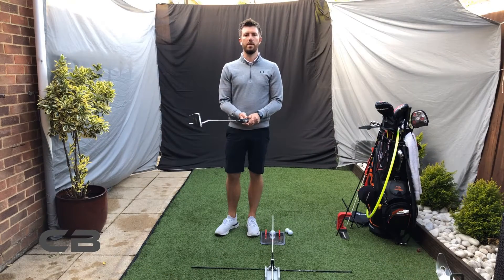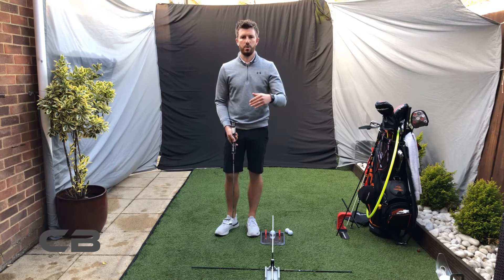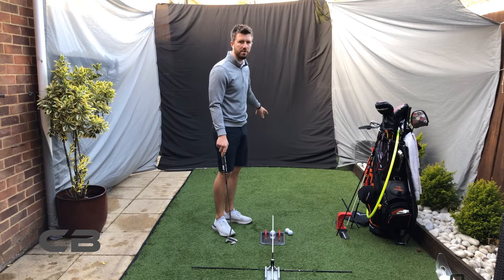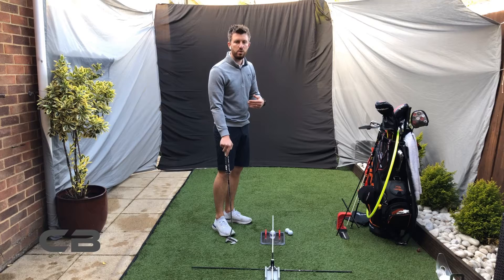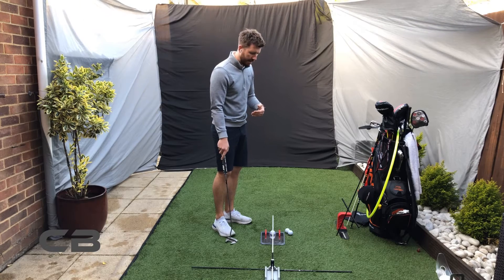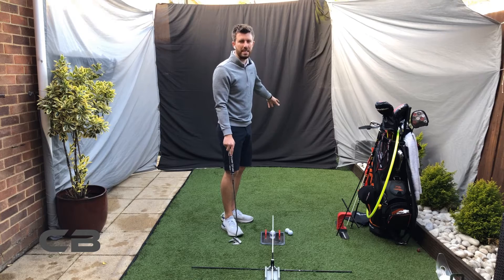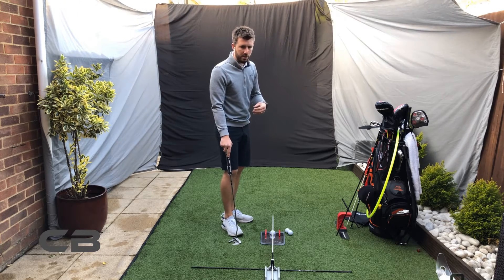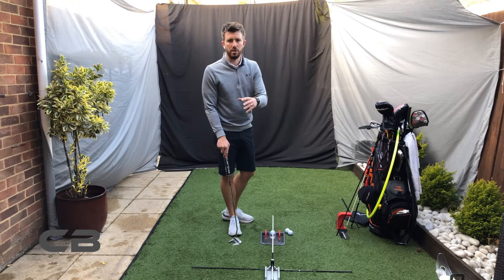A good putting drill you can do at home is just getting used to pace putts — putting up towards something like a skirting board, or the bottom of your settee. Get used to pace putting. It doesn't necessarily need to be super long; you want at least around six to seven feet, but the idea is that you are creating the same putt every time.